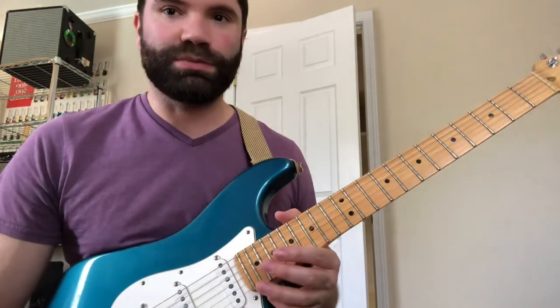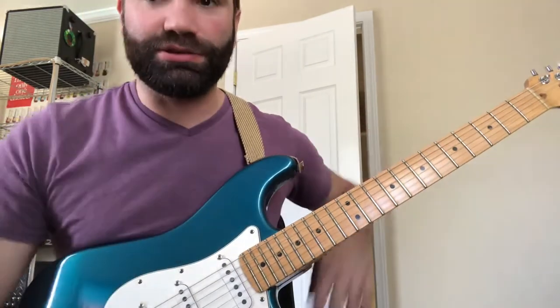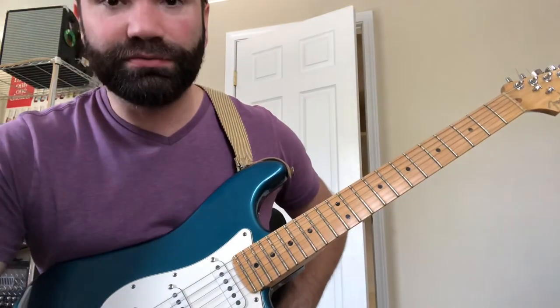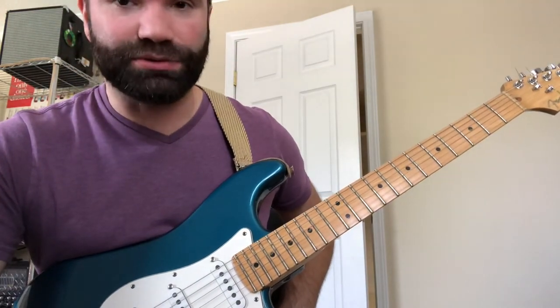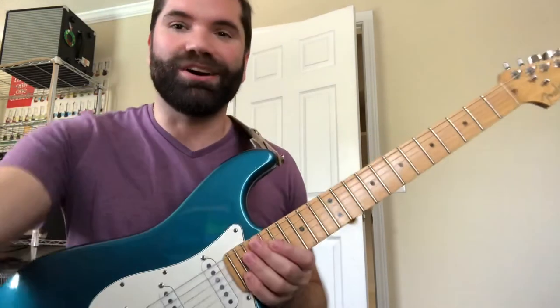Happy picking. Merry Christmas — today is Christmas Eve. I'm in Florida, hence the t-shirt. You can't see my flip-flops, so... anyway, Merry Christmas, Happy New Year. I hope you're all doing well. Cheers.